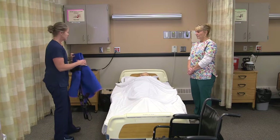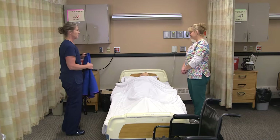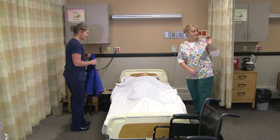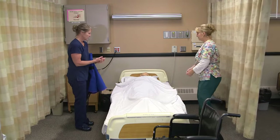We'll knock on the door. 'Hi Leah, I'm Myra and this is Kim. We're going to get you up in your chair. Is that okay?' We can provide for privacy and then we'll get some sanitizer and wash our hands.